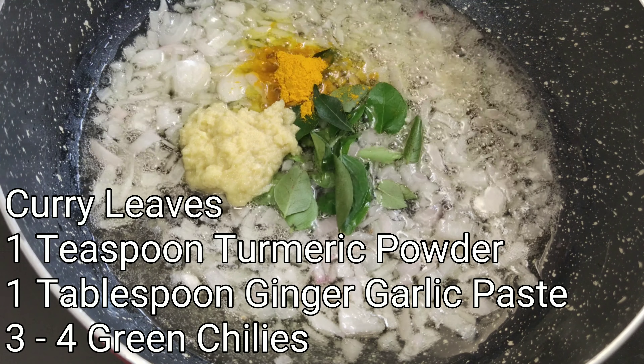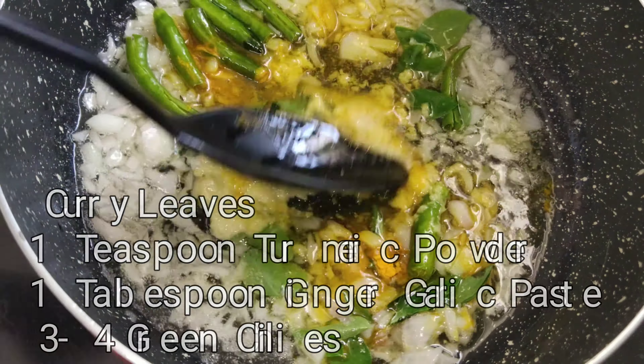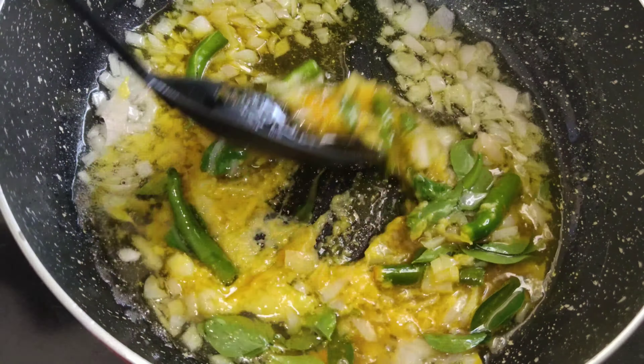Hello, foodies. Welcome to Chef's Venue. Today, we are going to see a tasty recipe, Tomato Salan.